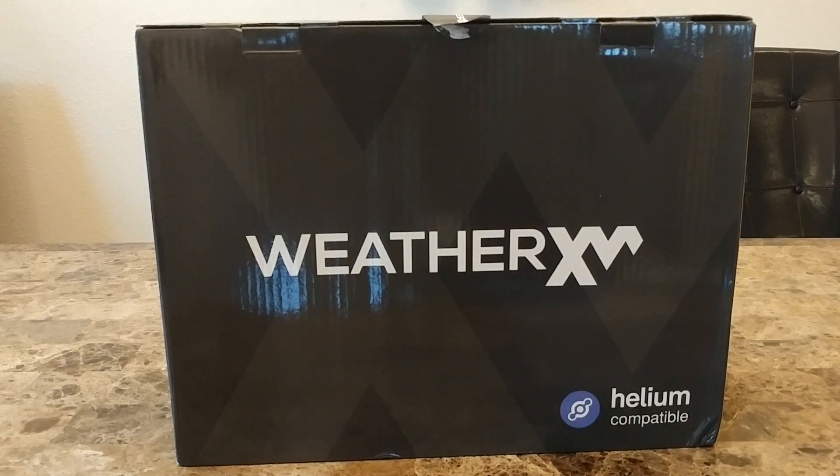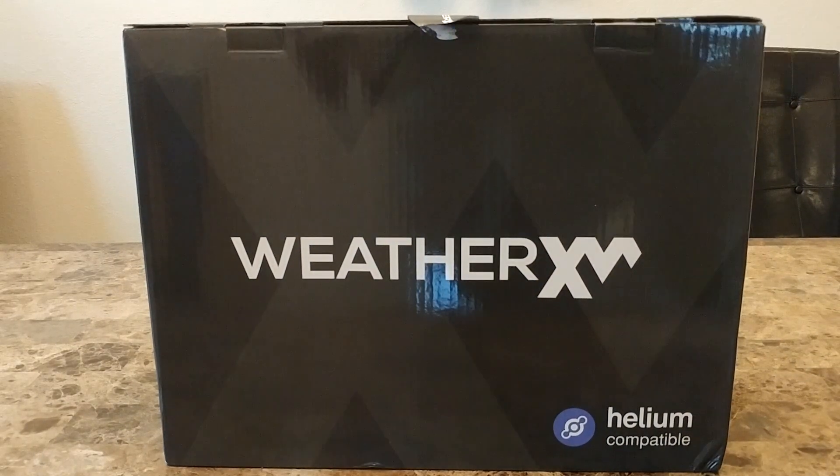Hello everyone, today I just received my helium compatible weather station from WeatherXM. This is the model number WS2000 weather station, which is the latest weather station that WeatherXM has.